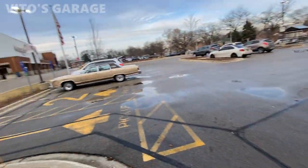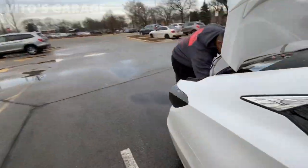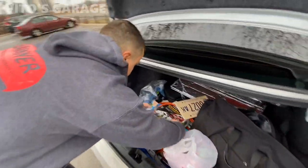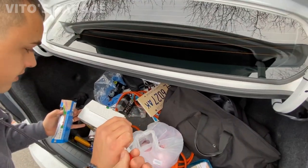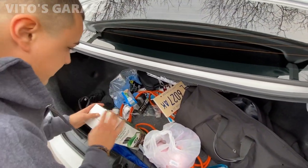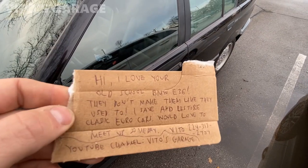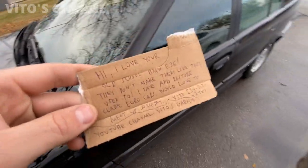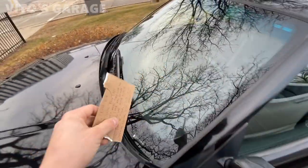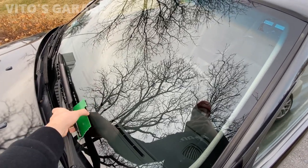Oh my goodness, we gotta leave a note on his car. I actually have a pen too — I can give you my business card. We have to use a cardboard piece to write on. I got a note right here, about to put it on the windshield.